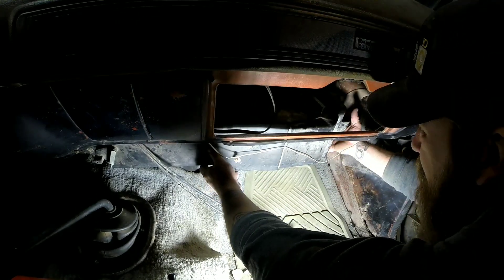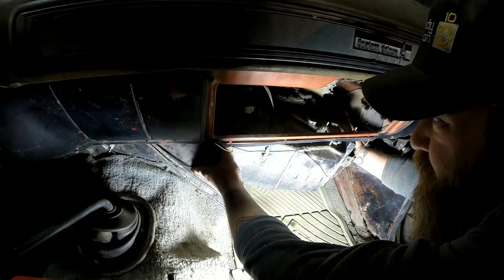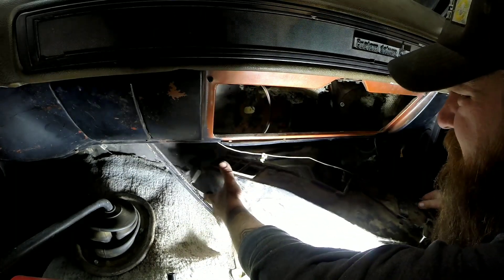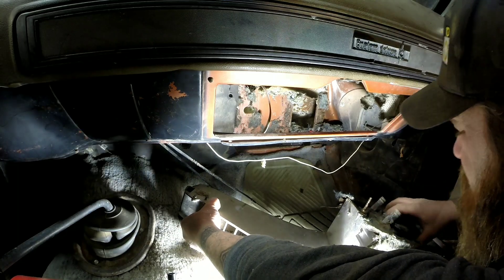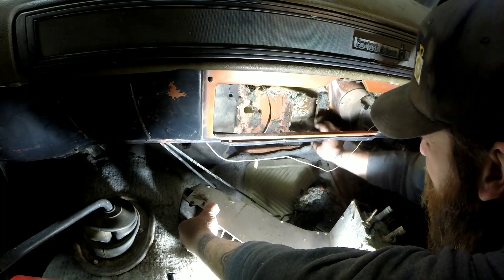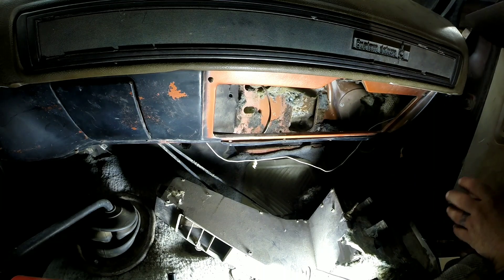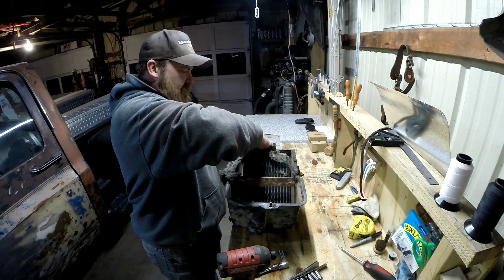Now everything's loose. Yours may be stuck a little bit from sitting in there for 30 or 40 years. Mine came loose pretty easily — just kind of wiggle it out of there, not a big deal. Watch out for any critters that might be living in there. I've got all my insulation stuck to the box, but I'm not worried about that. You may have a rat's nest in there — who knows what all you might find when you take your heater box out. We'll set this on a workbench and I'll show you how to remove the heater core itself.